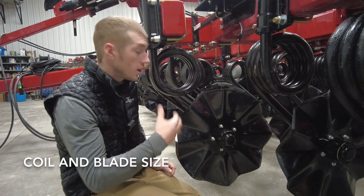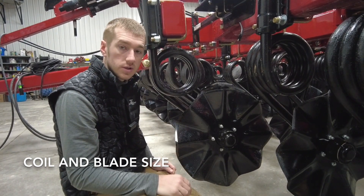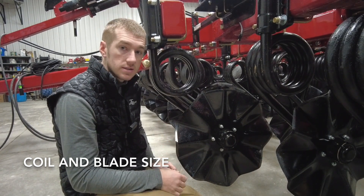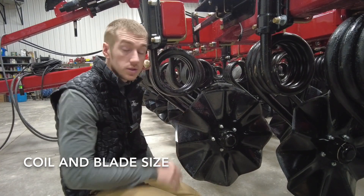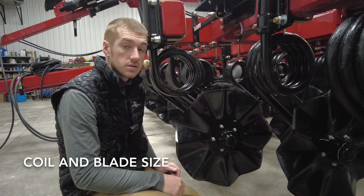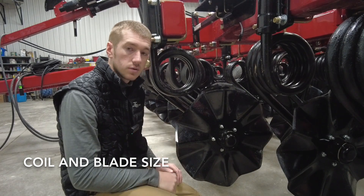On the 2200, they're beefed up quite a bit. We don't have issues with any of these parts on the 1200s, but everything is just bigger. Maybe you want to work more dirt, maybe you want to get more aggressive, and you plan on owning the tool forever. The five-bolt hub and bearing with the 22-inch blade really match up well to get you the best performance and longevity. That's the difference between the 2200 and the 11 and 1200 series Salford vertical tillage tools.